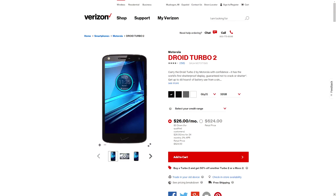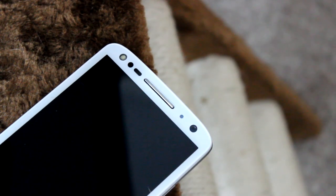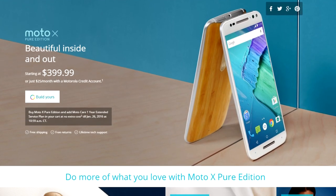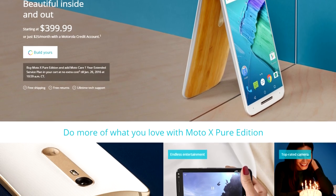If you're interested in getting the Turbo 2, your carrier choice is limited to Verizon Wireless here in the US. On an installment program, the phone will set you back $21.83 a month, or you can buy it outright for $624 through Verizon — though purchasing through Motorola allows you to use Moto Maker to customize the look of the phone. This pricing is about average compared to other flagships, and when factoring in the Moto Shatter Shield technology, it becomes a bit easier to justify. You could opt for the Moto X Pure Edition and save a couple hundred bucks, but you'd be giving up a couple of very key features that make the Turbo 2 the powerhouse smartphone that it is.